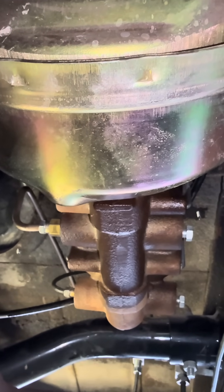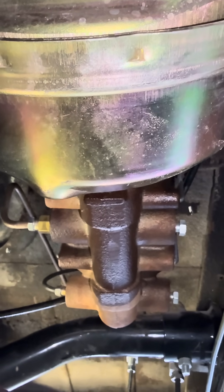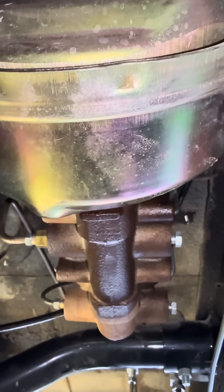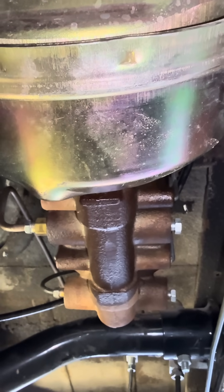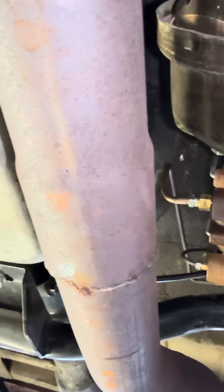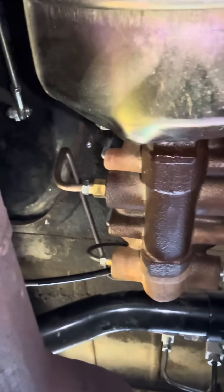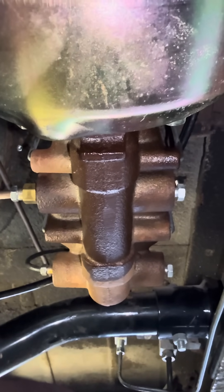I'm working underneath the '58 Chevy pickup and one thing I didn't really like — I think it's causing some problems — is the exhaust right here is so close to the master cylinder for the brake fluid that I think it's causing it to boil.